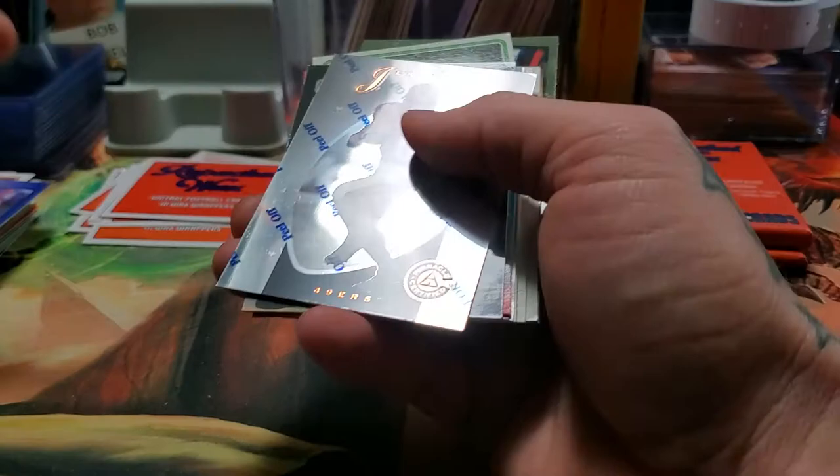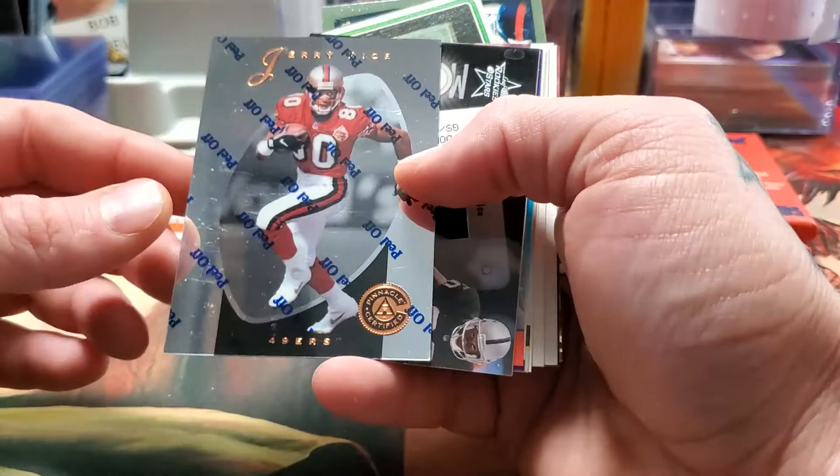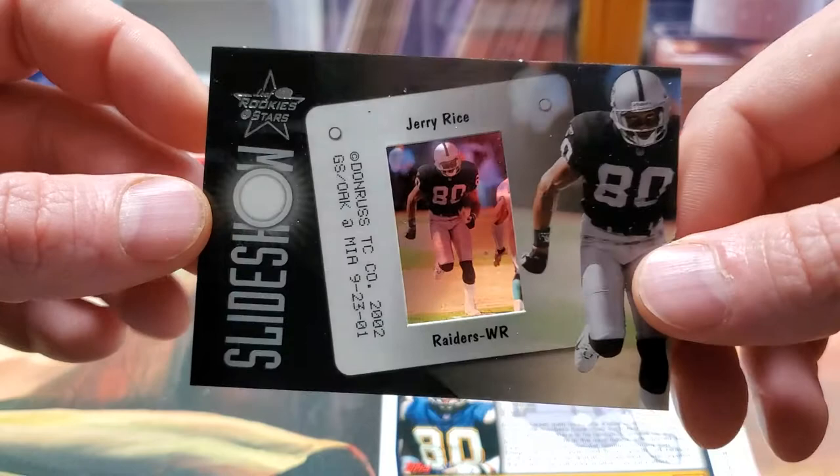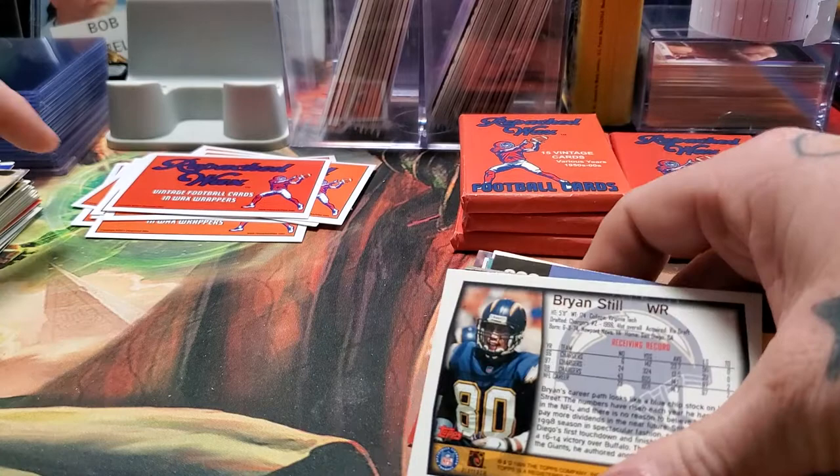I bet we get a lot of Browns players and Bears — we've already gotten a lot of Bears. We got Jerry Rice — this is a pretty cool card, they didn't even peel off the sticker. I like that card a lot. And we got another Jerry Rice — one of the old slideshow ones. You can see through it. Those are kind of cool. They used to try so much stuff with those.